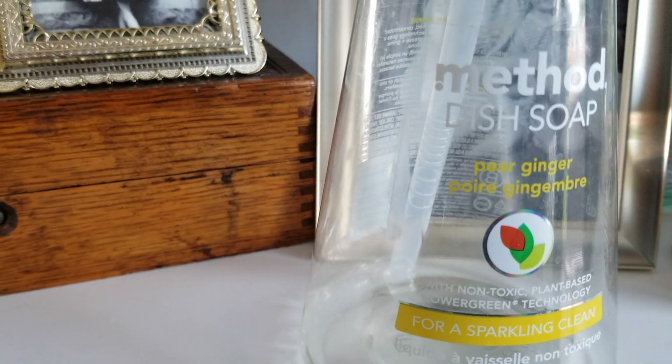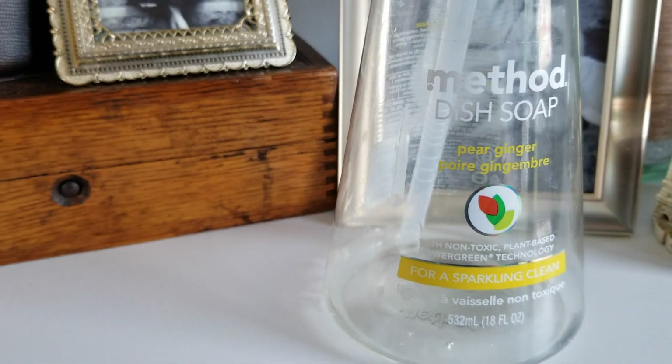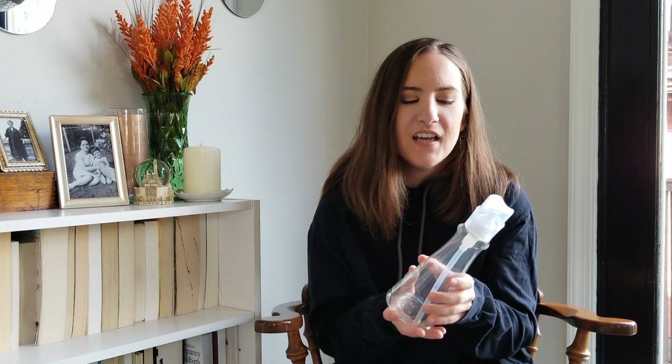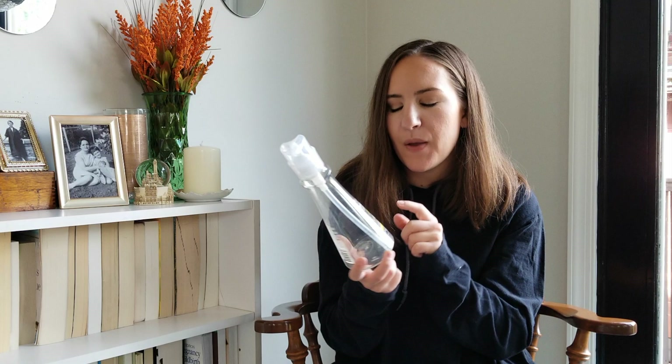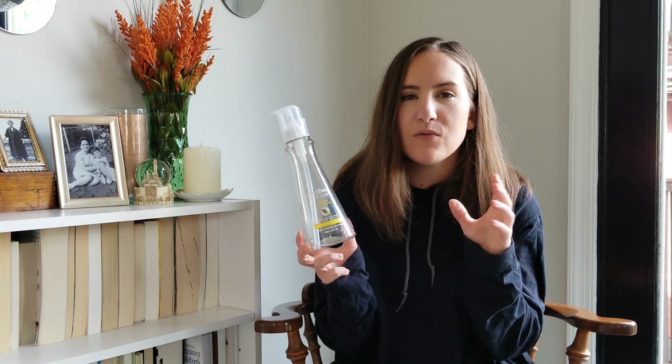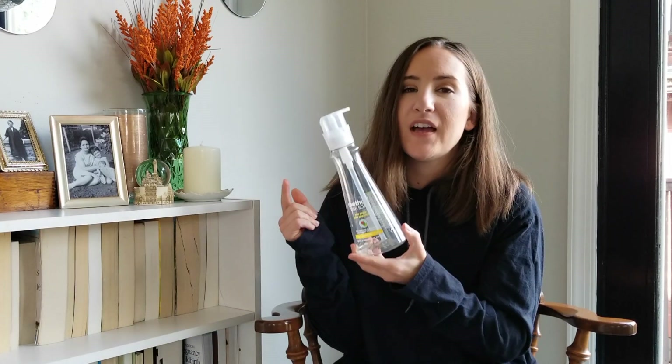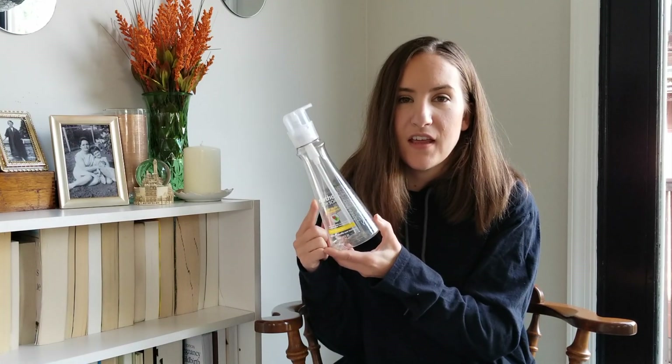Next product is the Method dish soap. First off, they probably just win because they have a pump — like this is the smartest idea for dish soap. We don't have a dishwasher, so we wash all of our dishes by hand and that can be a lot. I love that it comes from the pump. This is the pear ginger scent. I bought it on sale, so I don't know if they still sell this one. I love this scent — if you see it, pick it up. I think it's great and I'm hoping to buy the big refill bag.